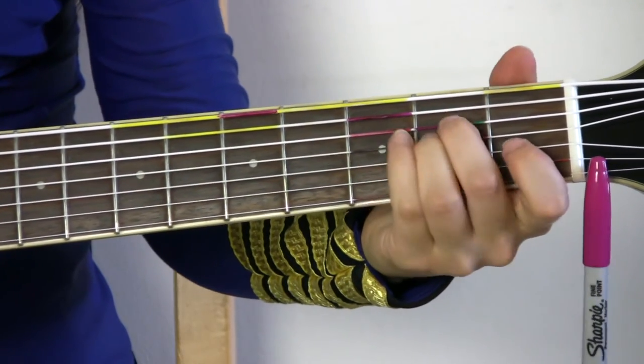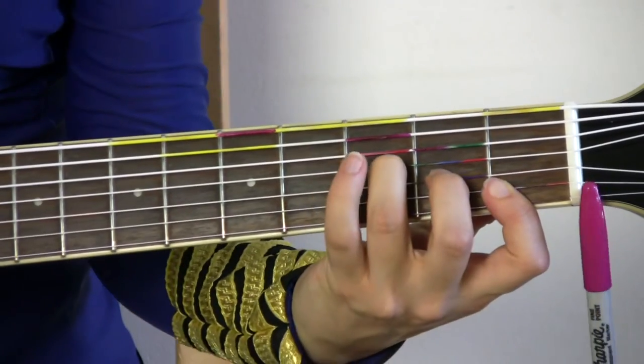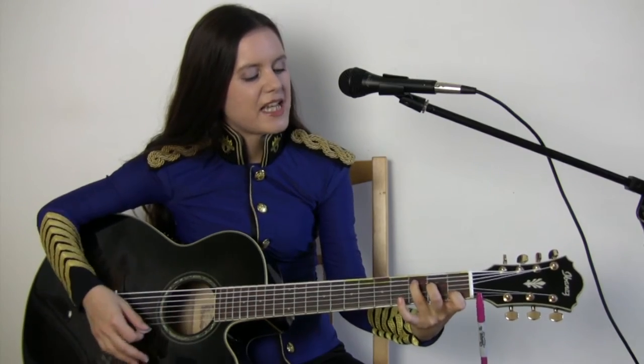I'll show you how to play a C, an E minor, A minor, F, G, and then you would go back and play a C. If you're 12 years plus, then maybe you will recognize this melody.